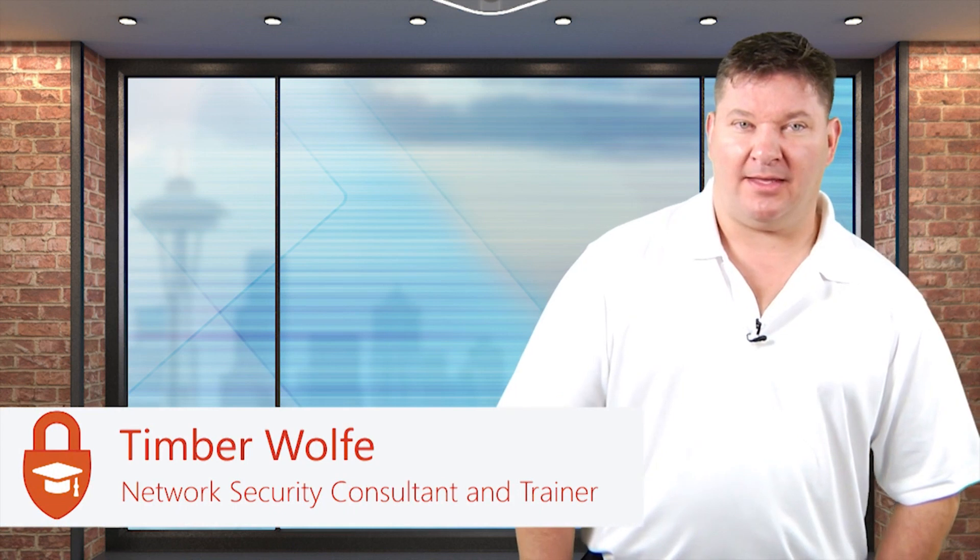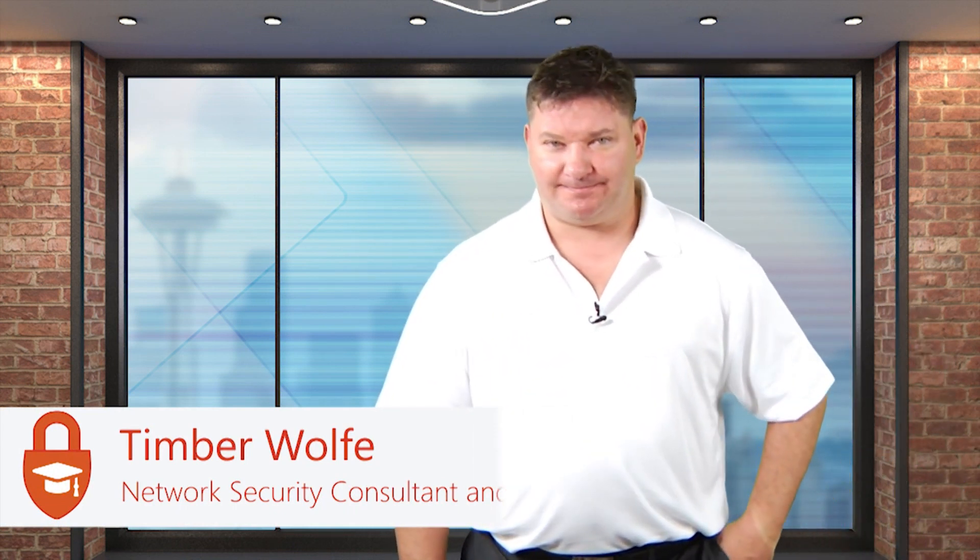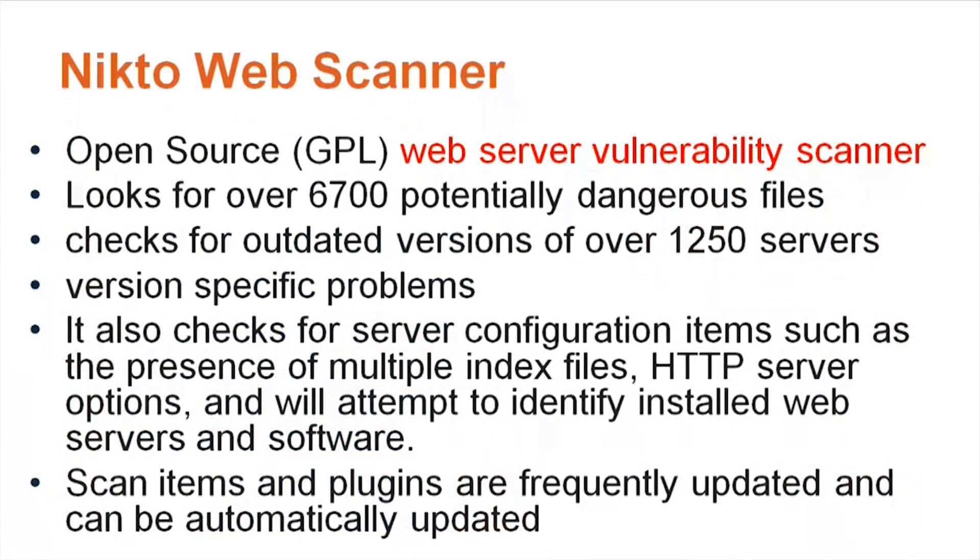We're going to talk about another tool called Nikto web scanner — this is going to be on the test. Nikto is a web server vulnerability scanner; it's open source and it checks for 67,000 potentially dangerous files. It checks for outdated versions of over 1,250 servers. It also checks for server configuration items such as the presence of multiple index files.